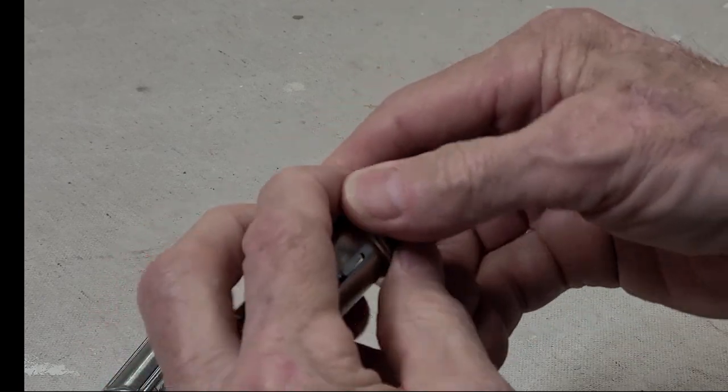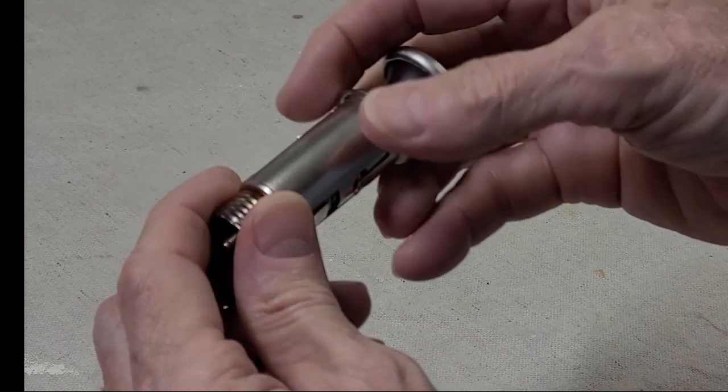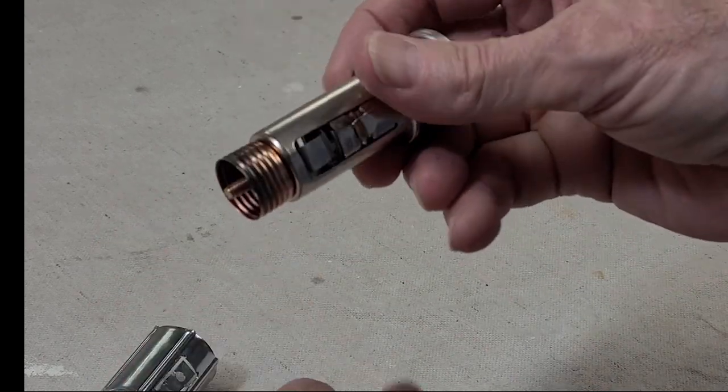What we're going to do is turn this into a push button, so we don't need the heating element in there. We're going to pop that out.